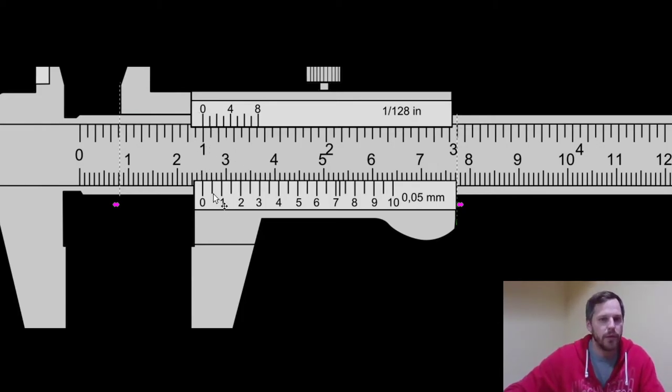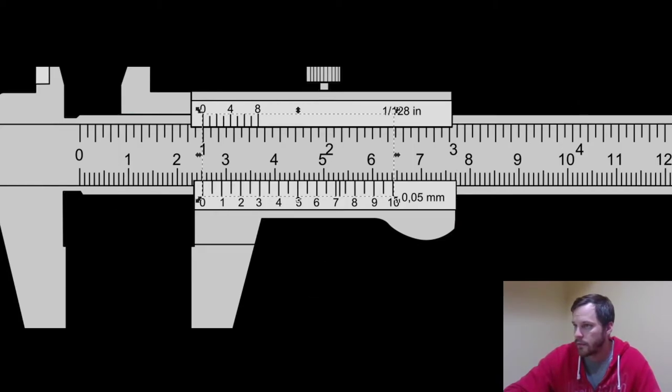So we can ignore the rest of the numbers on this scale — pretend those don't even exist. Pretend these extra lines aren't there, and that you only have this zero line right here. Same for the top — just pretend those aren't even there and you only have that zero line.